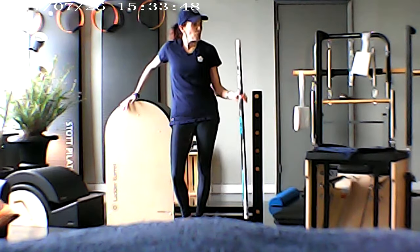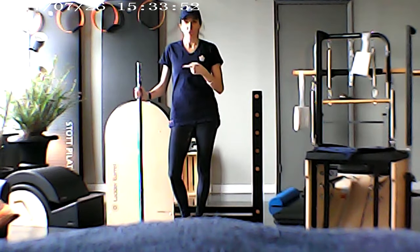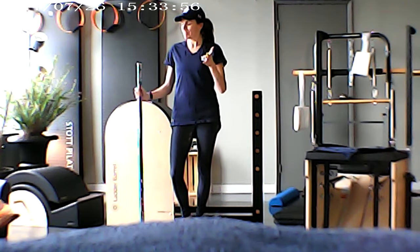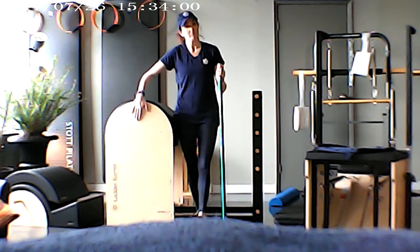Hello and welcome to my first hockey stick challenge. Today it's going to be Pilates, and it is going to be using a ladder barrel.